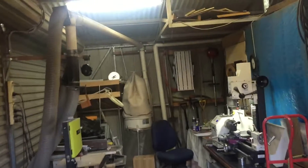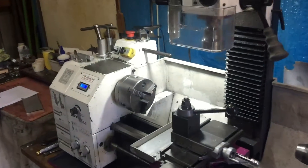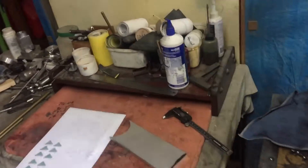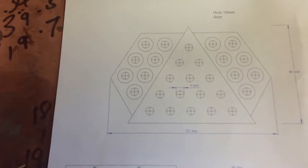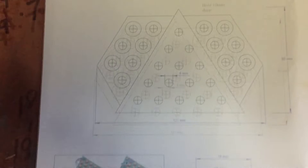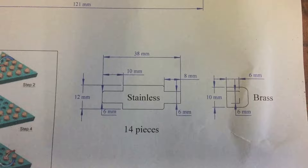It's shed day again and today I'm going to play on the lathe because I'm going to make a little toy for the grandkids. I'm going to make peg solitaire. This is a very easy toy to make with wood, but I'm going to make it complicated by making it out of stainless steel and brass.